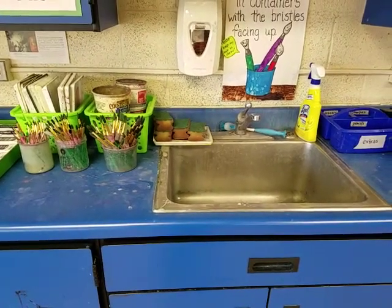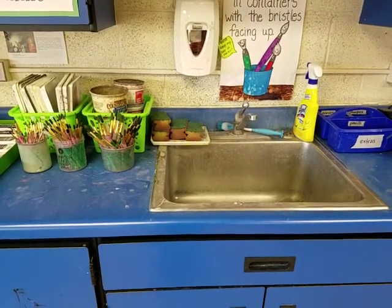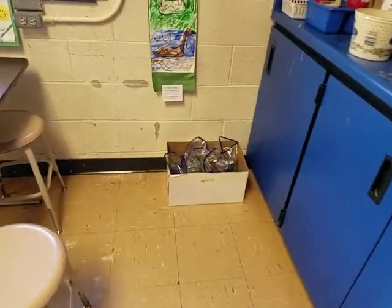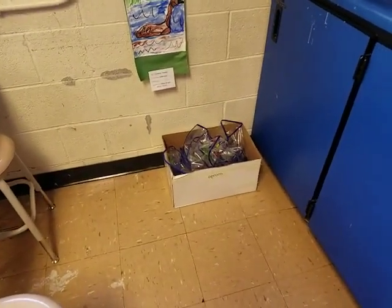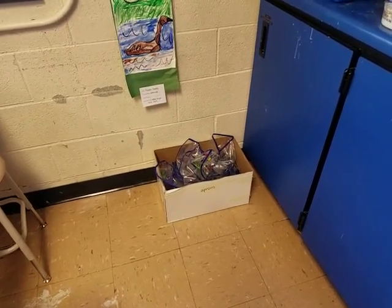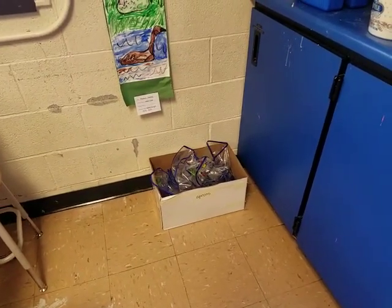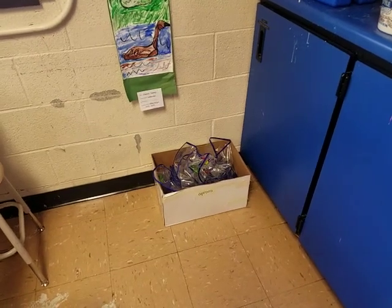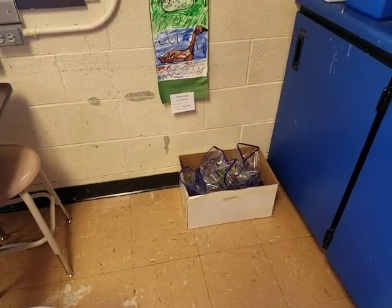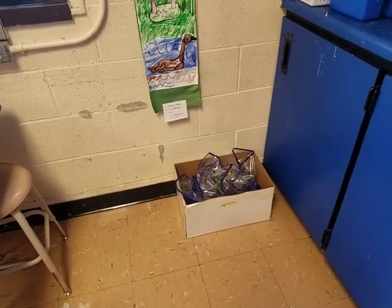We can always wash our hands back in our classroom, so make sure we're not using the sink for washing hands unless no one else needs it for cleanup. Our aprons are right over here along the wall. When you get an apron, make sure you put it away so it goes inside the box — it's easiest if it's folded up. We don't just toss it at the box, and there shouldn't ever be aprons laying on the floor. They should all go inside the apron box.